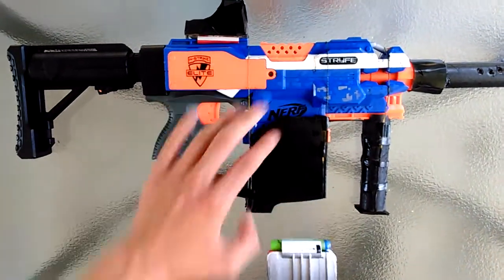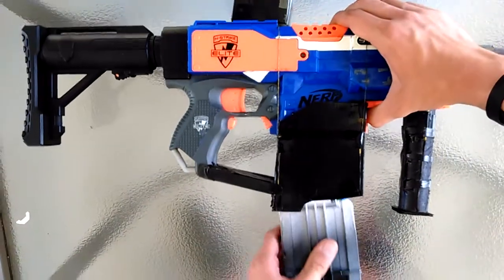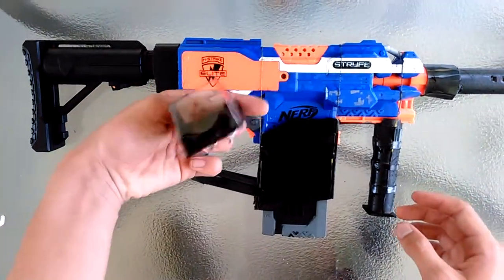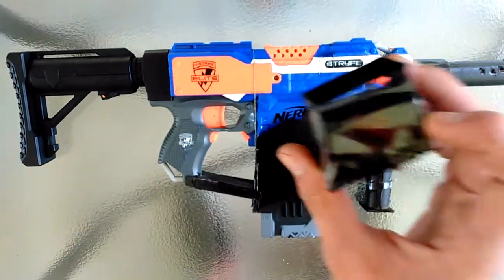All this stuff can come off — this comes off, this comes off. I'm still working on this, but pretty much to make this holographic sight...